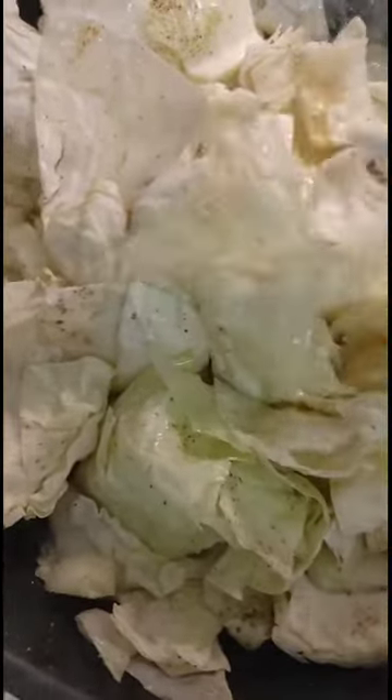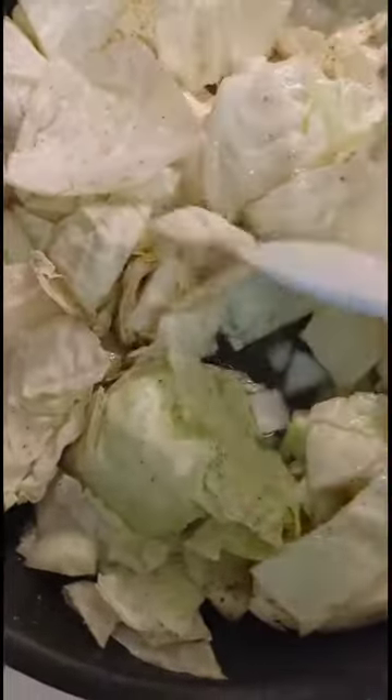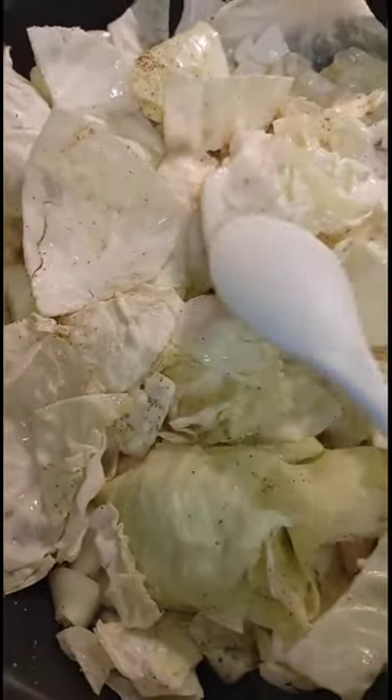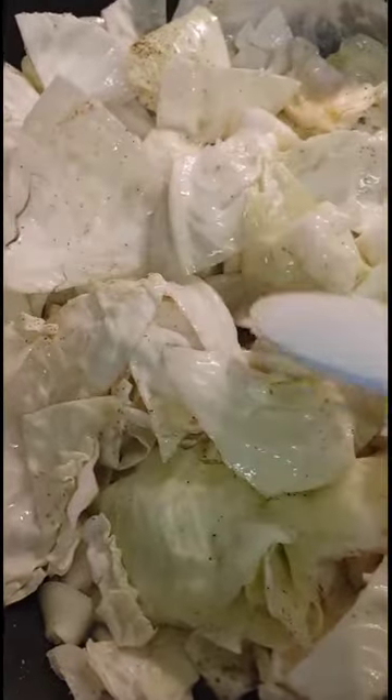I'm just going to let this cook down a little bit. Yes, you hear the kids in the background — because kids live here. You ate all your food? Good job.